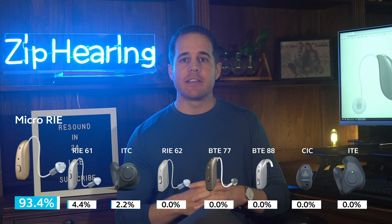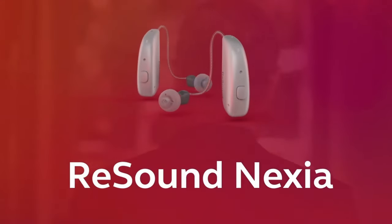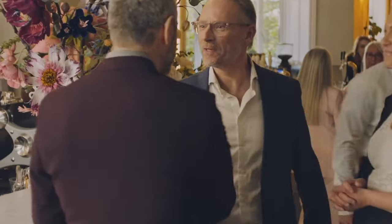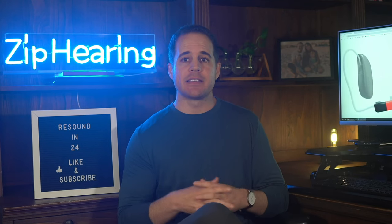Pretty much everyone is buying the Micro RIE model because it is ReSound's most discreet hearing aid that also offers Bluetooth connectivity, rechargeability, and ReSound's best background noise reduction. And if you're like most people, background noise reduction — hearing in noisy places, being able to pick out the sounds you want to focus on — is a top priority. We recently shipped a set of these Nexias out to one of our customers, and I'm going to show a snippet of what he had to say about his experience with the Micro RIE Nexia hearing aid.